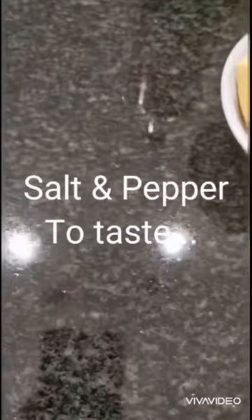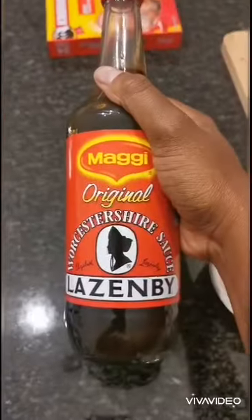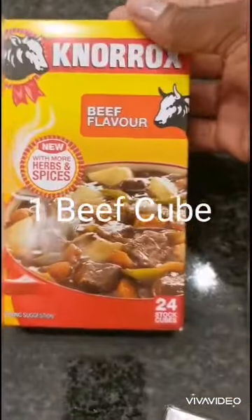Now you can prepare some salt, pepper, dried chilli, butter, and some Worcester sauce. Also add one beef cube.